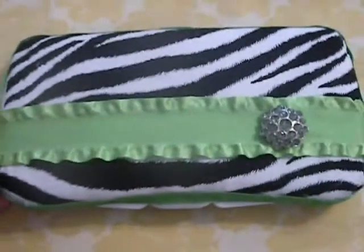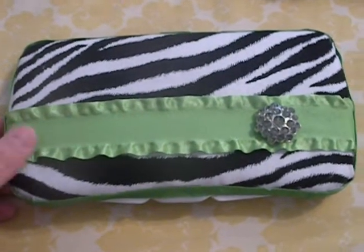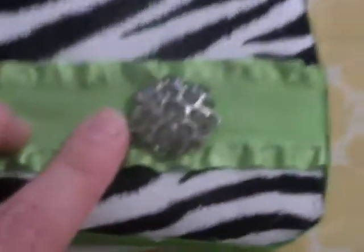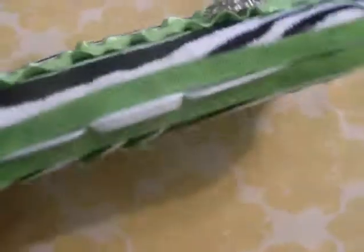And then this one is a zebra one with lime — it's got like a lime green ribbon across the top, and then a little gem brooch thing. It's got green in it, and then all the green around the outside.